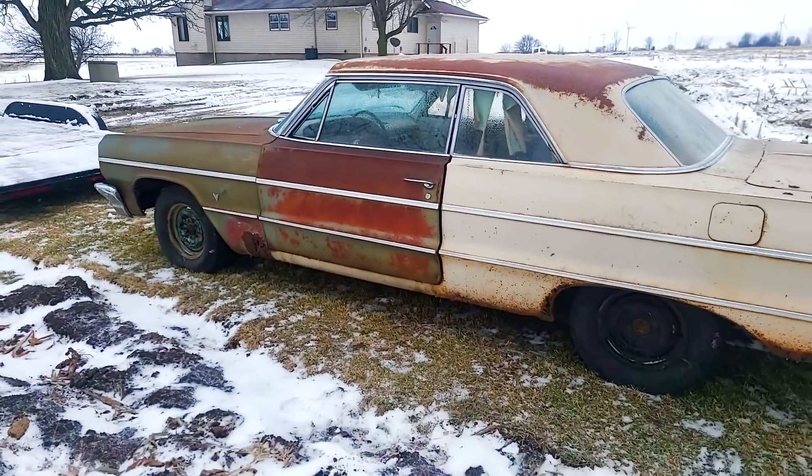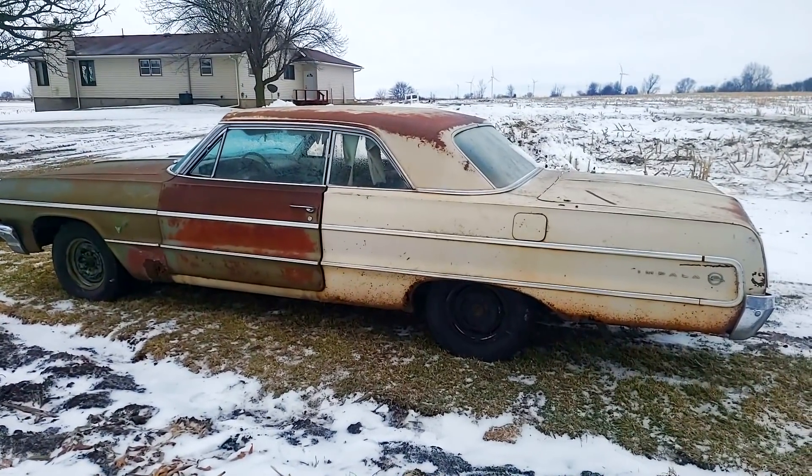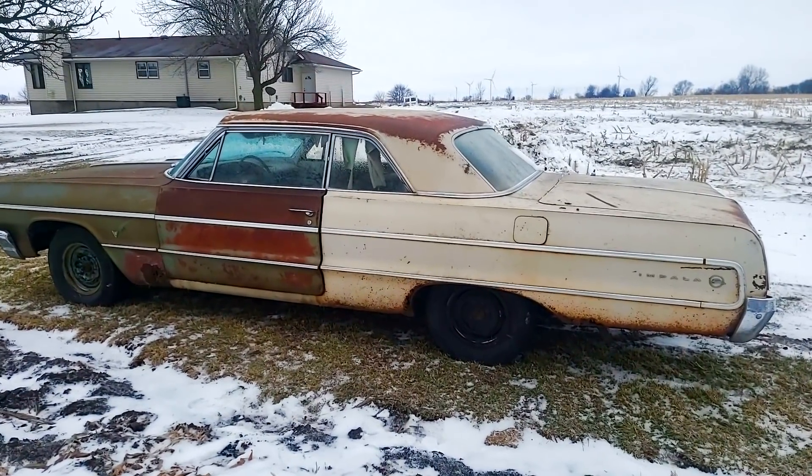So I'm not going to film me power washing this car today, it's too cold for that, but I'm going to go clean it up and see what it looks like after that. Stay tuned.